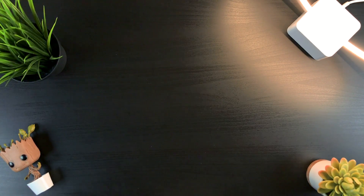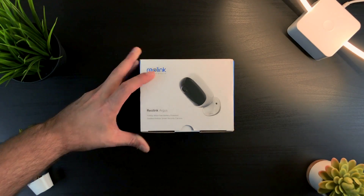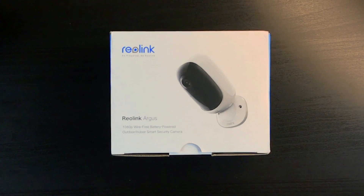Hey guys, what's up? JD from JD Tech TV here, and this is the Reolink Argus, the world's first 100% wire-free smart security camera.